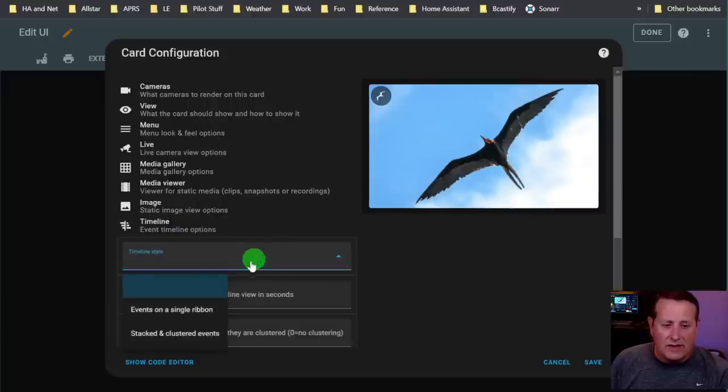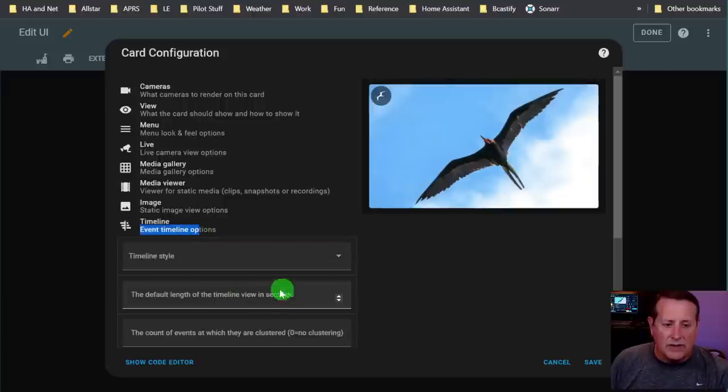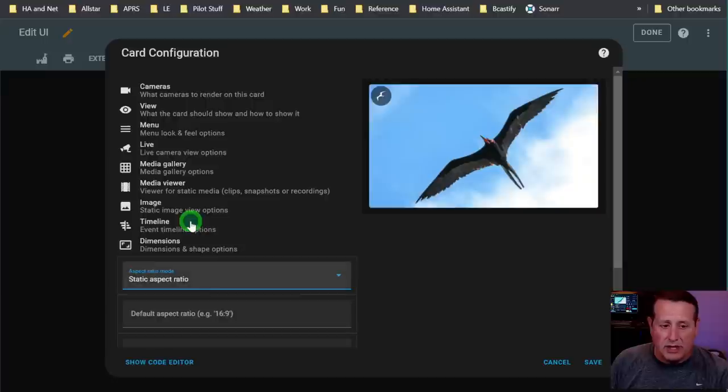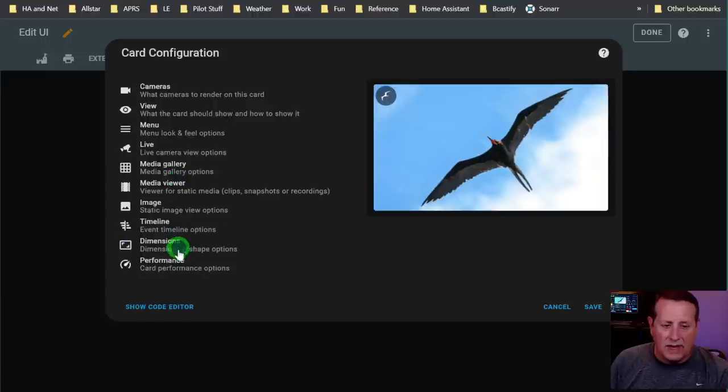Timeline style: you can set the timeline on a single ribbon or stacked and clustered events. You can also set the default length of the time view in seconds and the count of events at which they're clustered - zero equals none. Dimensions: you can set your aspect ratio - either adjusts to the media, a static aspect ratio, or unconstrained. I'll leave that blank as well.